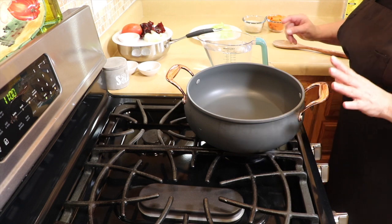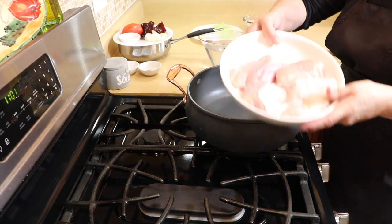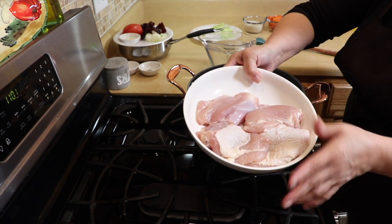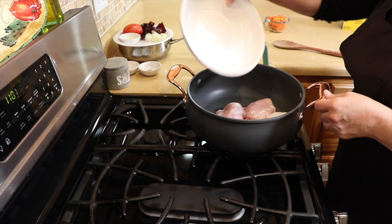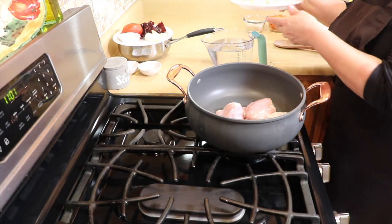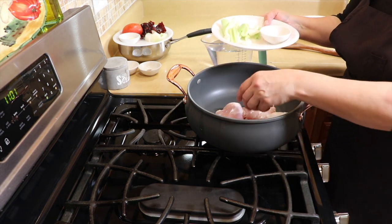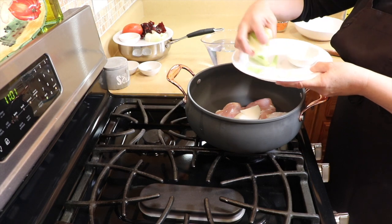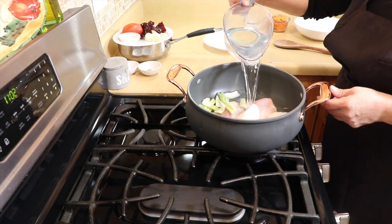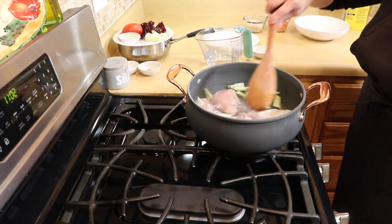The first thing we're going to do is start by boiling our chicken. I have four pieces of thighs, two with the skin and two without — already cleaned and washed. I'm going to add this to my pot along with a quarter of an onion, two stalks of celery, water, and salt. We're going to bring this up to the boil and remove the aromatics later.